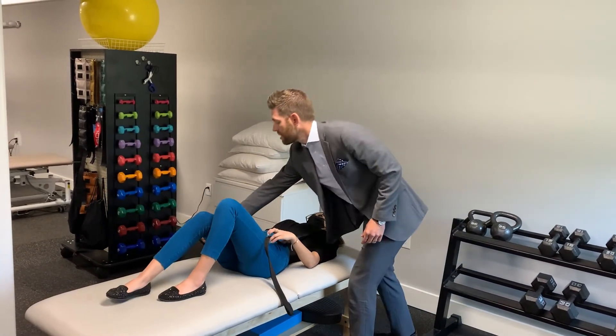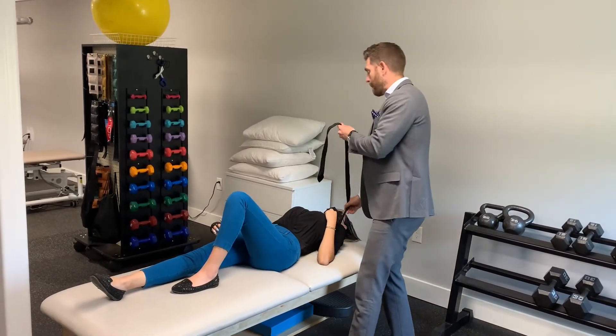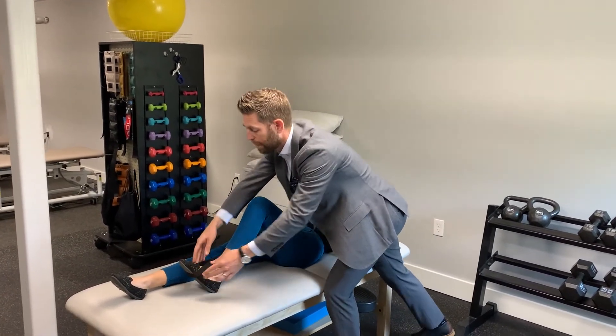This knee on the stability side is going to stay straight. The other knee is going to be bent. Make sure they've got enough slack on the strap so that the long part can reach — it goes in the front of the foot.